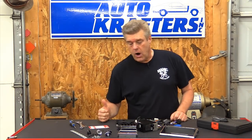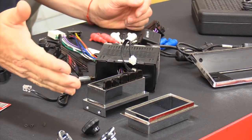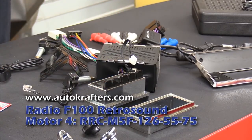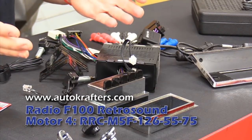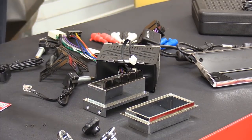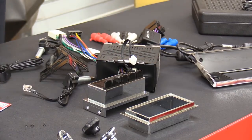Our radio that we're putting in our F100 truck is from RetroSound — the one we got through the guys at Autocrafters. They have a specific part number available for the 68 to 72 Ford F100s. What I'm going to do now is kind of sift down through that and talk to you about how the radio comes. When it comes in the box, this is what you get.